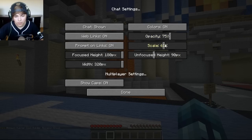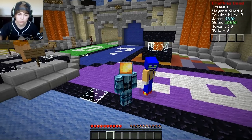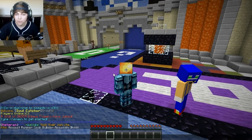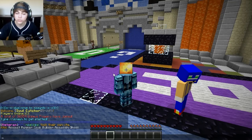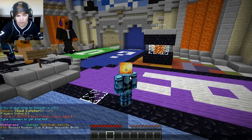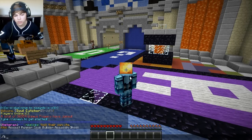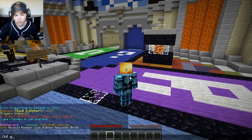So we got assault, runner, cook, builder, assassin, and ghost. I think ghost sounds pretty cool, or assassin. Let's type slash kit ghost. Let's do ghost.